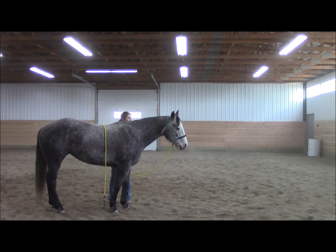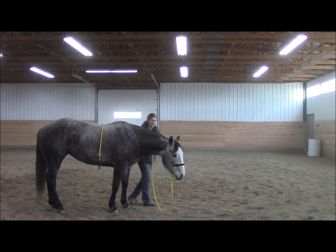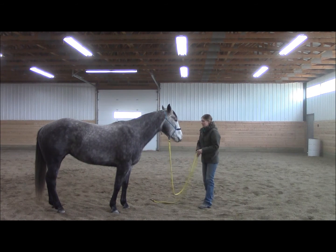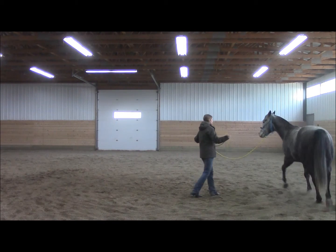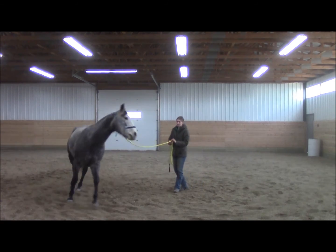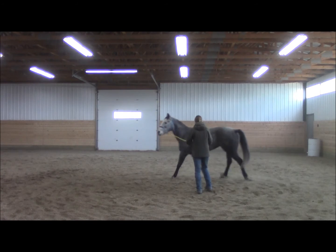Just rub until her head lowers and she starts to show those signs of relaxation. Then again, send her off. Over time she's starting to soften and bend a little bit.